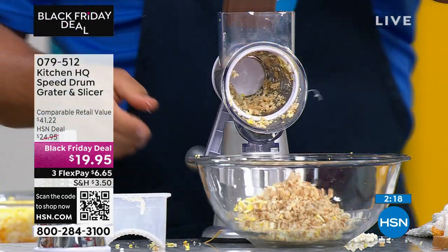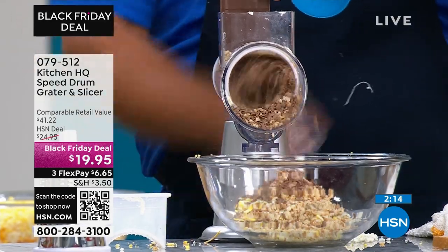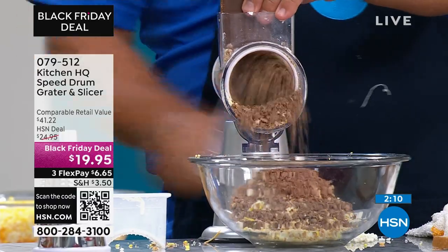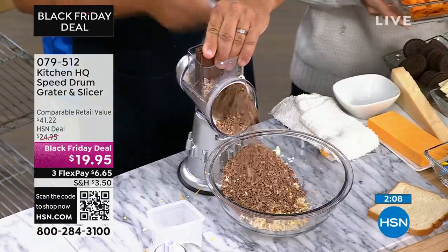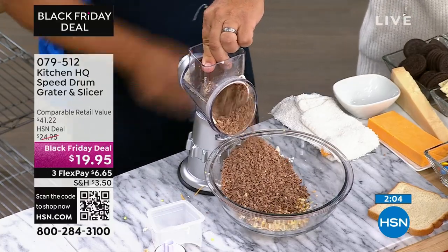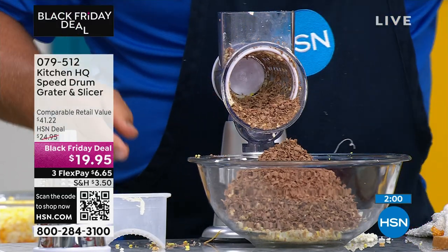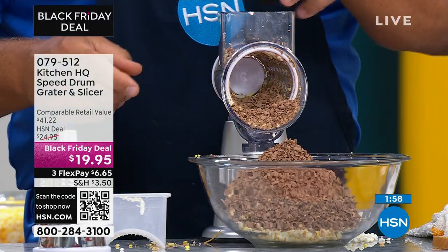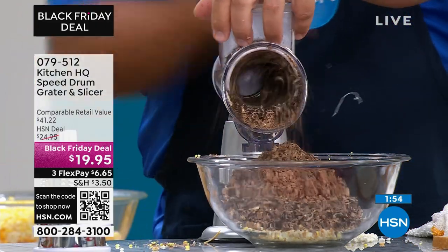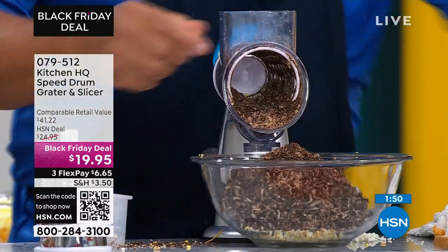My favorite idea — chicken with little Cheez-Its crushed up. Oh man, is that good! Look at this chocolate for a latte, or maybe it's a cake or pie topping with the holidays coming up. How about Oreo cookies for an Oreo cookie crust, or for an ice cream sundae or a cake topping?